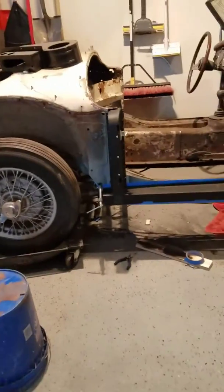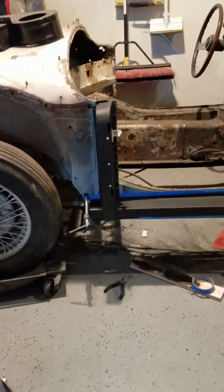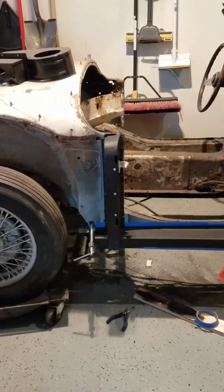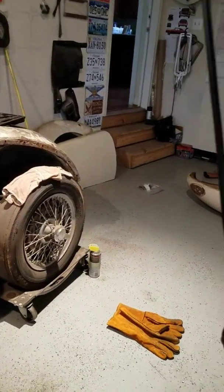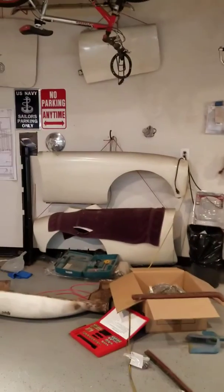I've got all the bits and things I've ground out of this poor thing up until now. This is a very loose fit. I've got the door over there, fender there, and front fender over here.